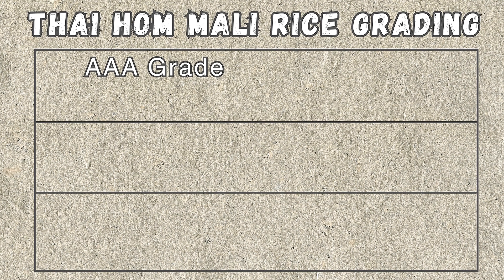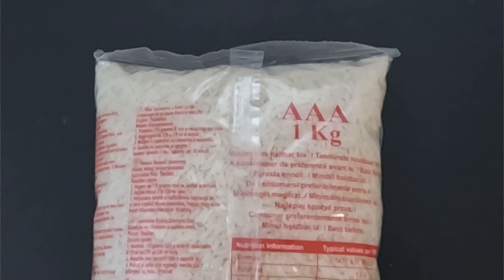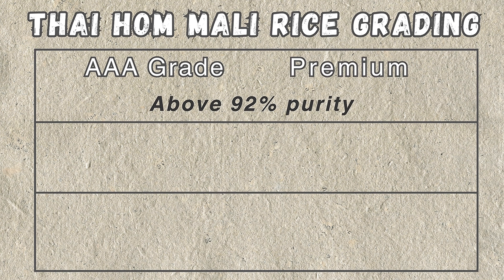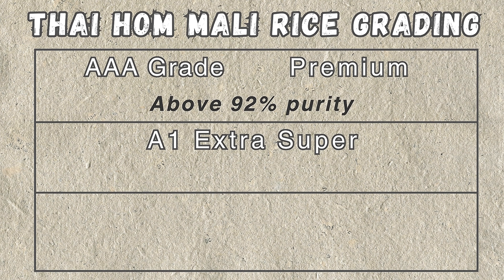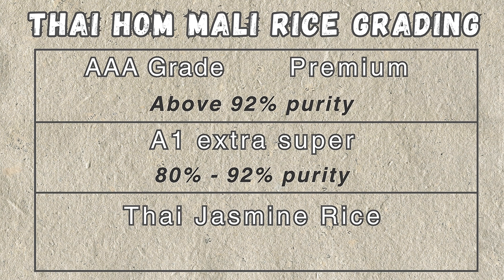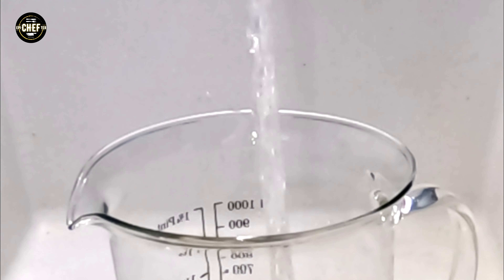The highest export quality is labeled AAA grade, and to achieve this rating it must contain a purity of above 92% of Thai Hom Mali rice. Although it is still commonly used, the term AAA belongs to the old grading system from the 60s and 70s, and it has been replaced by the term 'premium' for some newer brands. Below that is rice labeled as A1 Extra Super, which contains a purity of 80% Thai Hom Mali rice. Anything labeled plainly as Thai jasmine rice only needs a purity of 60 to 80%.